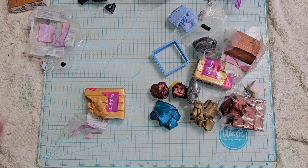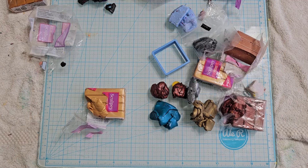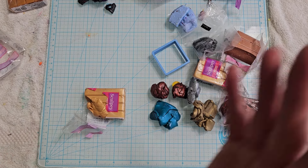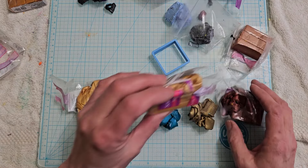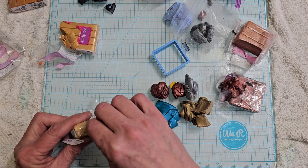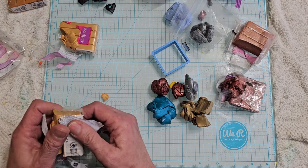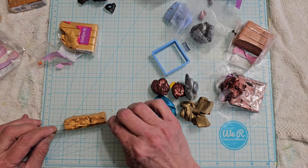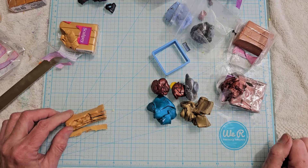Hey guys, welcome back. I am finally done with taxes, I've got the whole day on my own. It's been a while since I've been here but I've got a bunch of stuff going through my head. I have a drawer right on the left of me — there's like five drawers and the very top is open containers of polymer clay just stacking up. So we're gonna make some tube beads today, but I'm gonna do it differently. Instead of a square kaleidoscope cane, I am gonna try using my Kumigami.